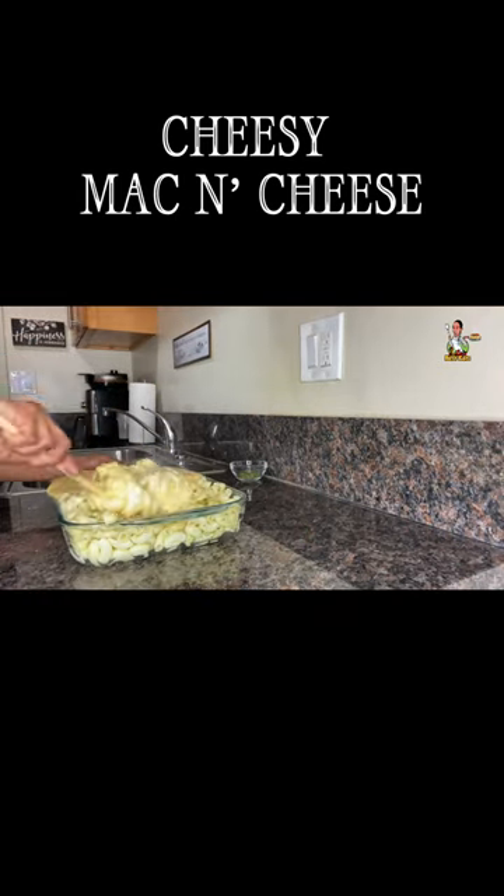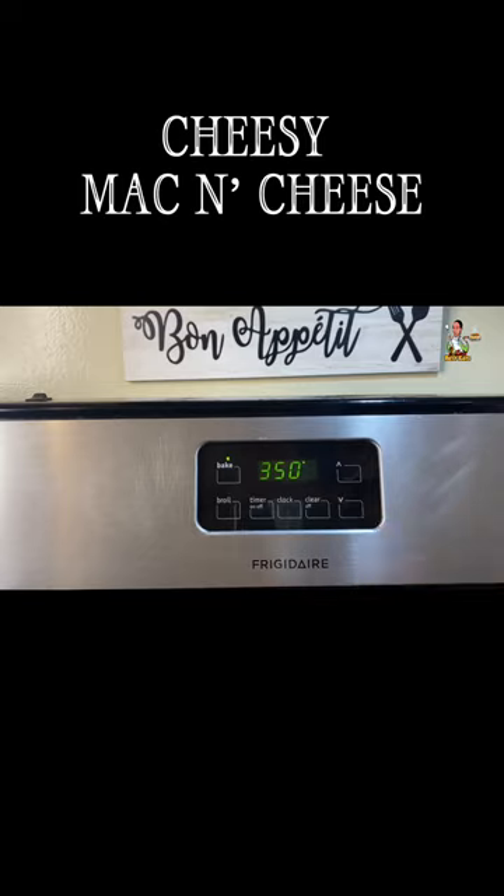Add the cheese sauce and mix well. Top with Jack cheese, cheddar cheese, and parsley flakes. Preheat the oven to 350 degrees, place it into the oven, and set a melt time for 10 minutes.